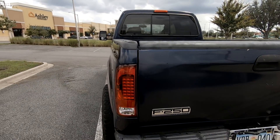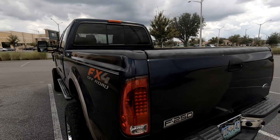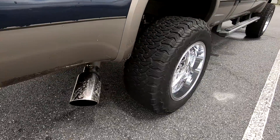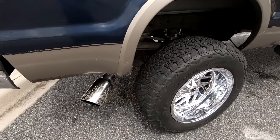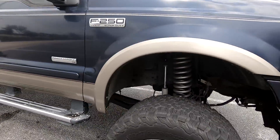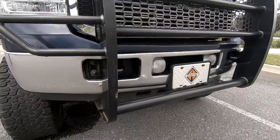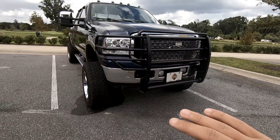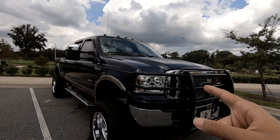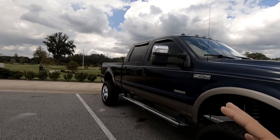If you guys see a shadow on the truck anywhere, it's because my brother's here — he wanted to come with me to film. Anyway, it has the turbo back exhaust, and he also has the steering stabilizer up here that I didn't show you guys. He has a new charge pipe inside the truck and he has a tune, as well as a sub in the truck.